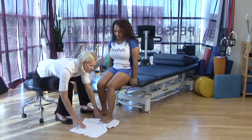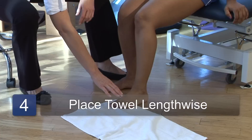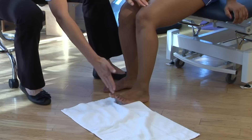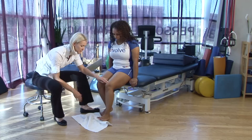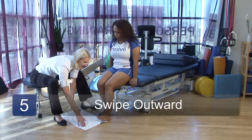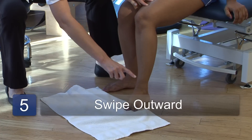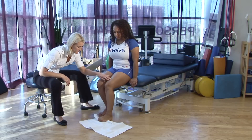The other direction we can do is place the towel lengthwise. Again, placing your forefoot on the end of the towel, and swipe your toes inward, keeping the heel fixed on the floor the whole time. Now you're moving into inversion, so we're also strengthening all of those inverter muscles. And then we can place the towel on the opposite side so that you're swiping the towel outward, now strengthening the everters as well as the intrinsic muscles of the foot.